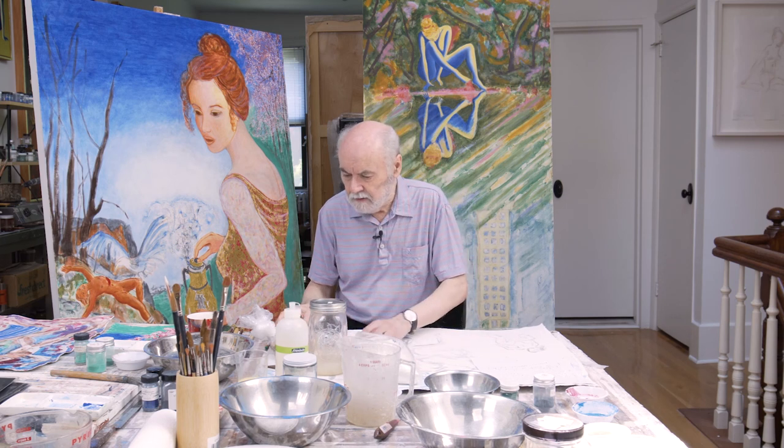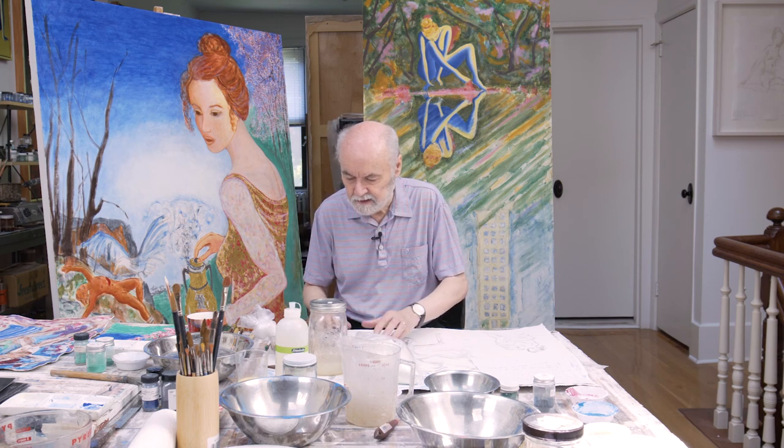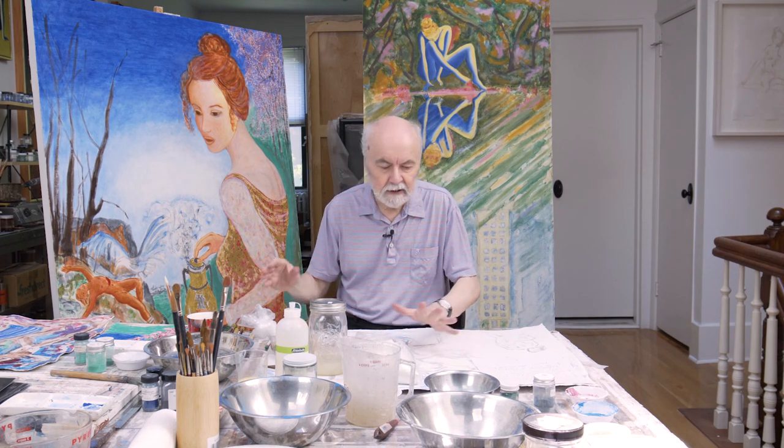I will deal with some of the things you have to do with realgar and orpiment, which have to be protected from the atmosphere even in a water-based binding medium. That is basically everything I need to say now. In the next part, I'm going to show you how I work with the water-based binding mediums.